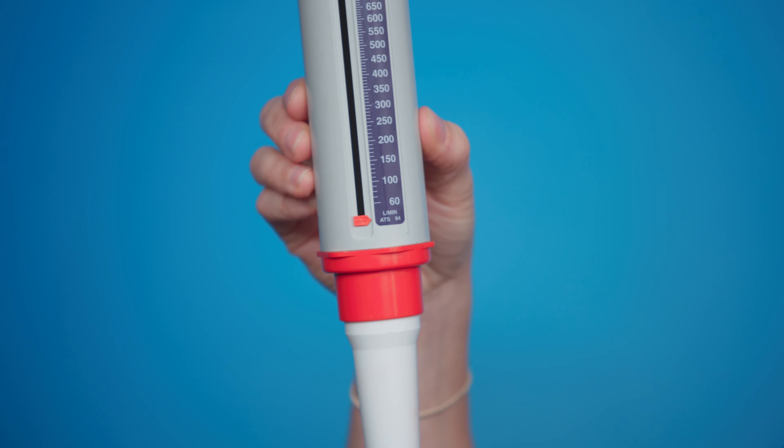When using the Peak Flow, make sure you're standing up straight or sitting up straight for the best result. Make sure that this dial is at zero. You place the Peak Flow this way.